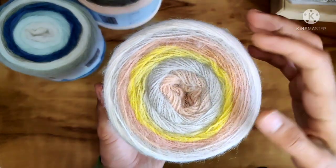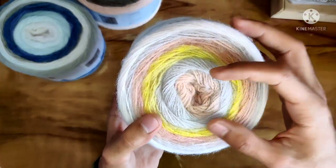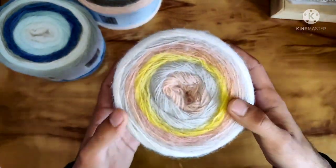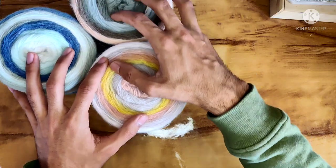Shade number two is very sunny — spring is what comes to mind. It's a blend of peach, yellow, a bit of mustard, and some variations of pink and very baby pink shades. So those are the three colors I have here, and of course they have the other three as well.